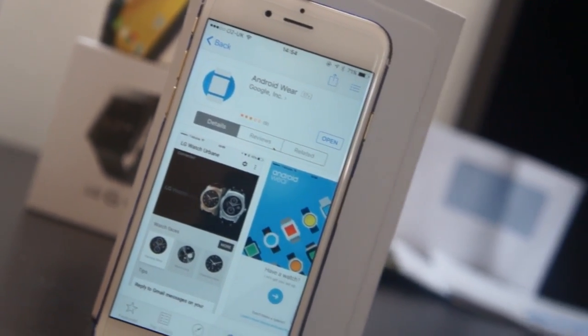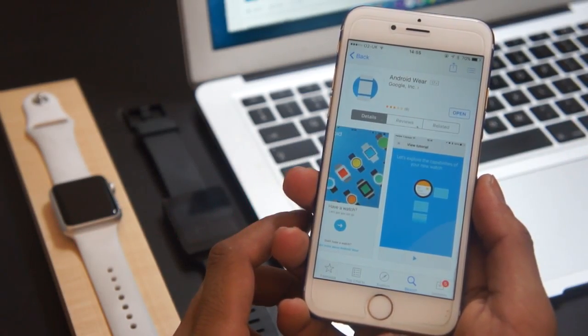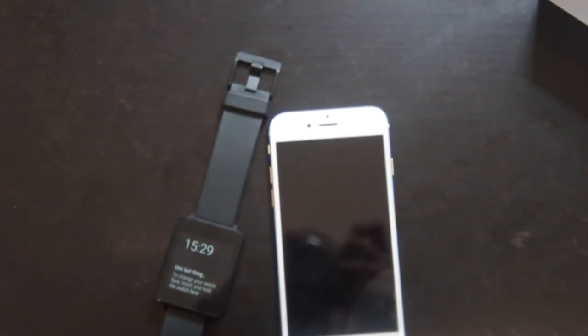What's up guys, Dave here from TheGadgetBook.com. Today we're going to be showing you how to get your Android Wear watch working with your iPhone. Google recently announced that Android Wear smartwatches will now work with your iOS device, and this tutorial will show you how to get started.